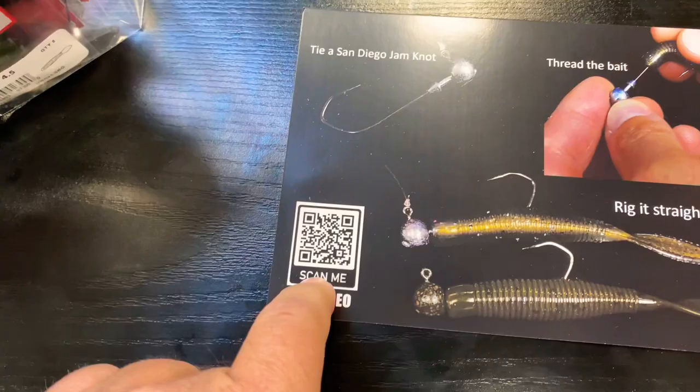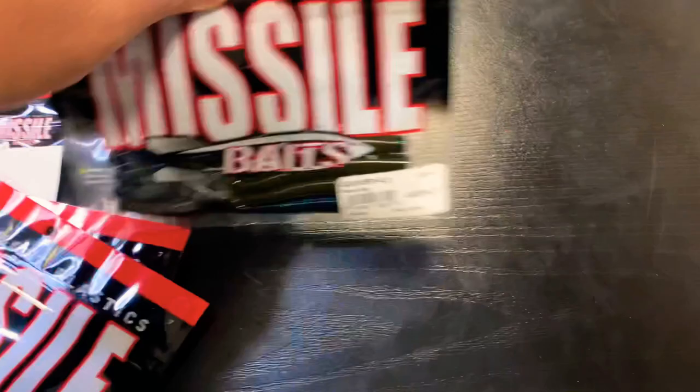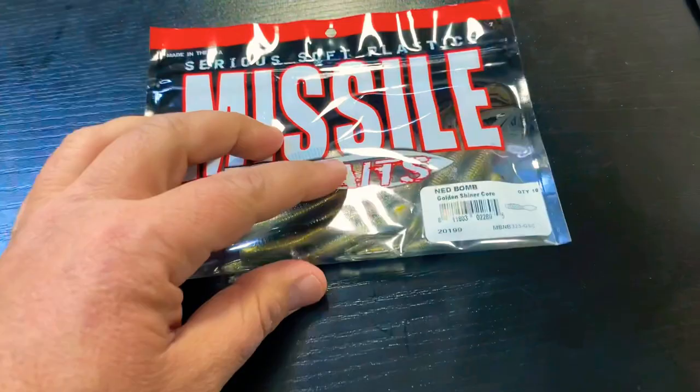That's a mouthful. We have this handy dandy little card with instructions on everything you need to know, even a little diagram on how to rig it, and you can scan this and get a video for more in-depth on how to rig it. We've got Quivers 4.5 in Superbug, a Ned Bomb in Golden Shiner Core — my favorite color — and a Ned Bomb in Candy Bomb.